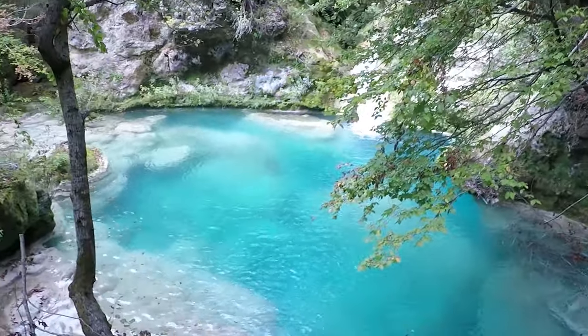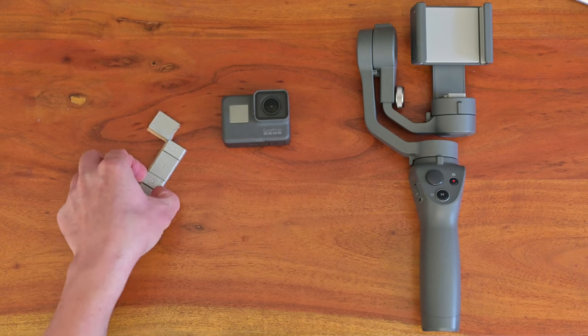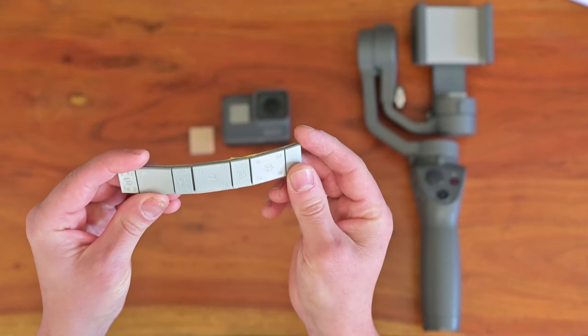So I came up with an idea to mount the GoPro on the DJI Osmo Mobile using only weights, and in this video I'm going to show you how I've done it.